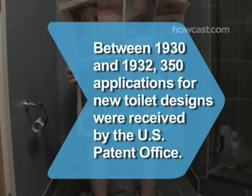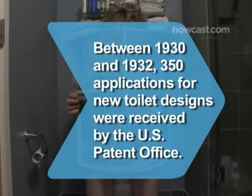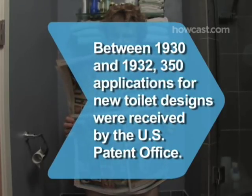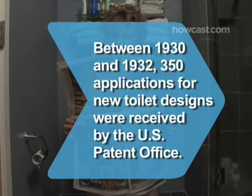Did you know that between 1930 and 1932, toilet innovations were coming fast and furious? 350 applications for new designs were received by the U.S. Patent Office.